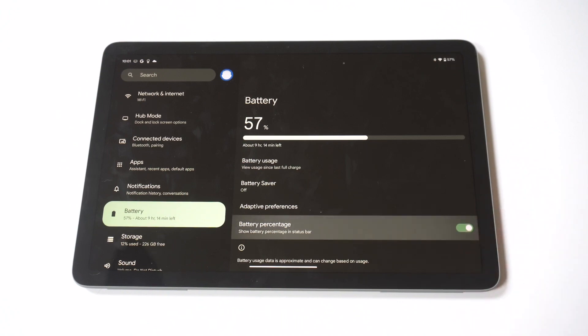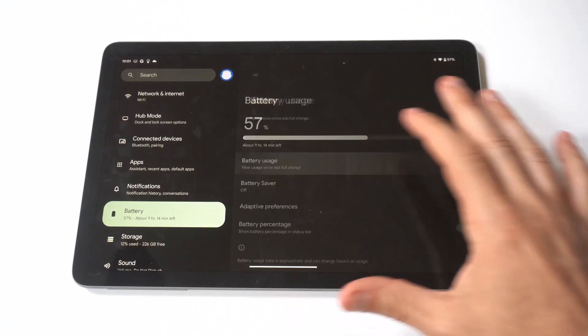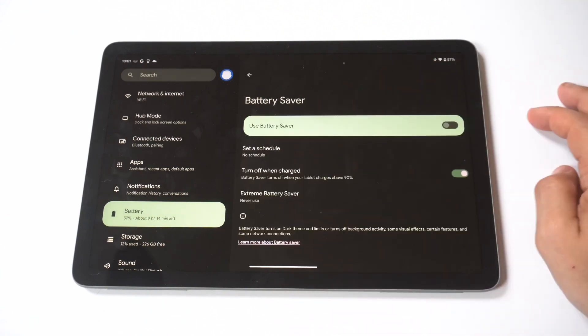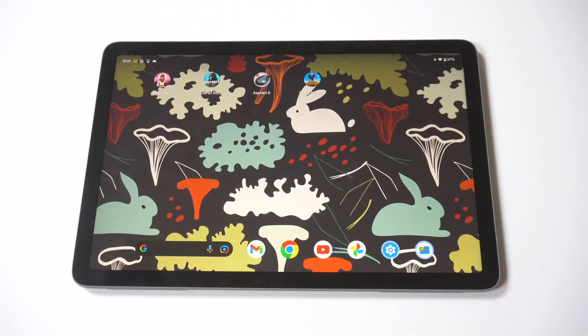There are a couple other features in the battery settings I want to point out. There's a battery saver option that's actually really nice. Even though the Pixel tablet has great battery life, if you're doing a lot of heavy gaming or watching a lot of video, the battery can drain pretty quickly. So I would recommend checking out that feature every once in a while.